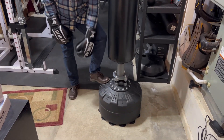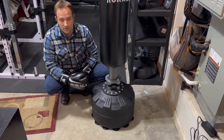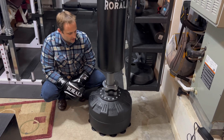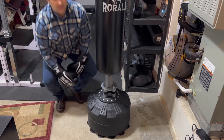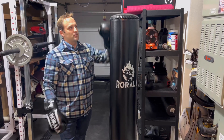It can be filled with water or sand, and it's got these suction cups down here that really suction to a smooth garage floor. If you have a smooth floor, the suction cups along with the weight of sand and water and the springs in here give a perfect amount of give — whether you're punching, kickboxing, using it for a workout, or personal training.